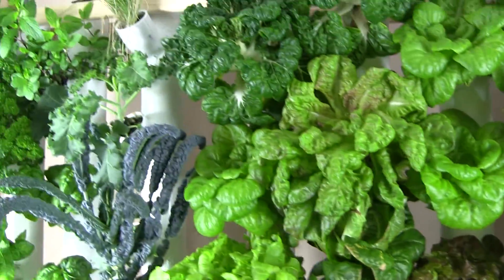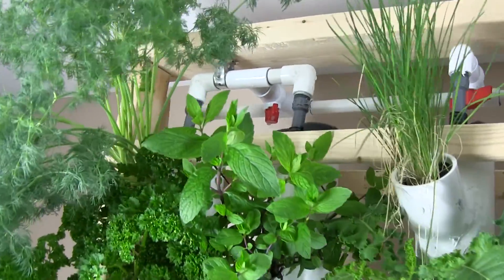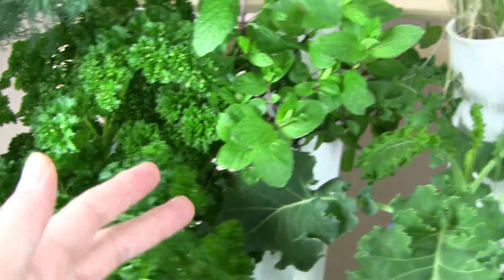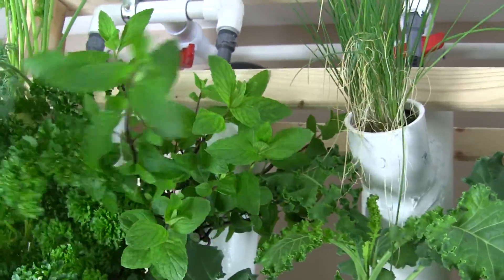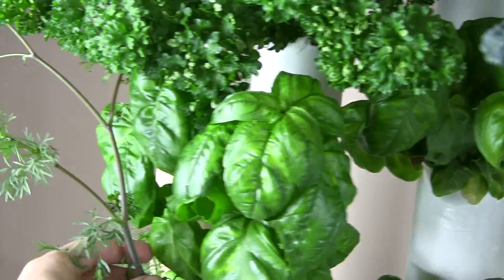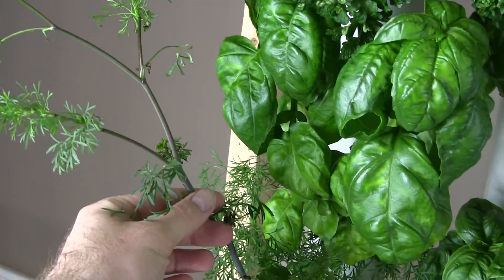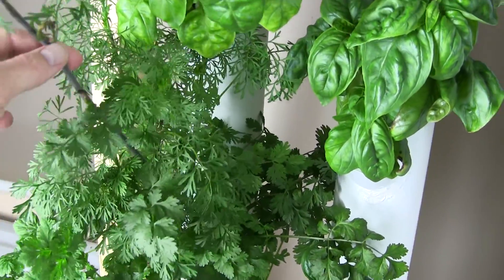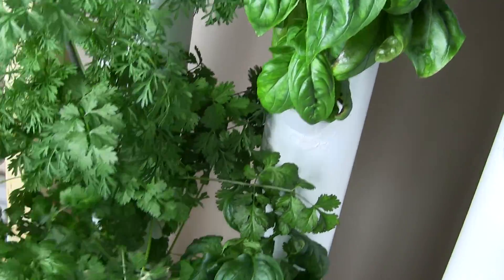The herbs are doing very well. You can see this is just a couple of parsley plants here. We really like the mint. The dill is very happy. The coriander is going to — I have new starters that are going to be ready to go next week since both plants have bolted.